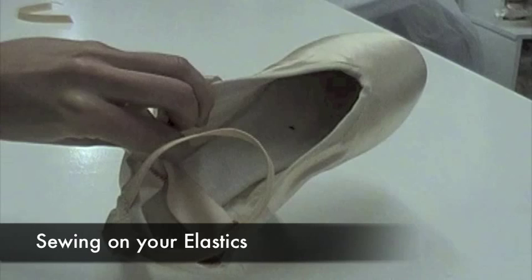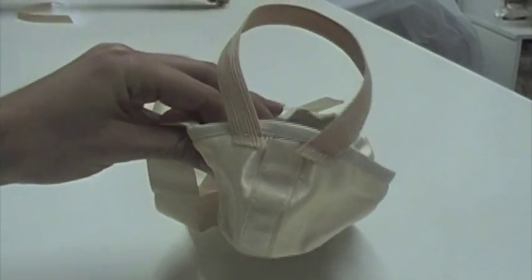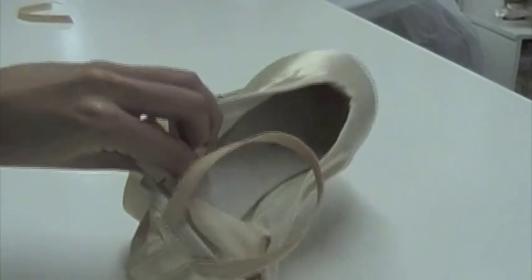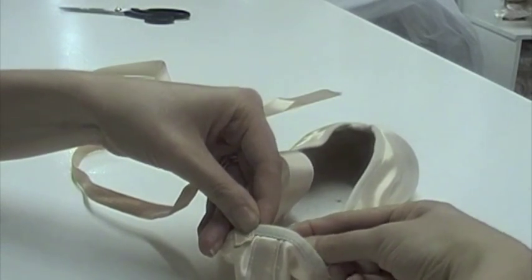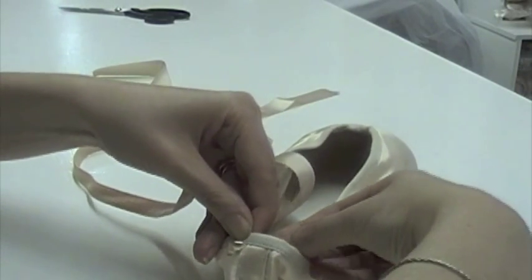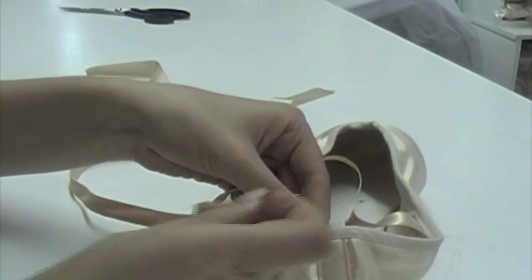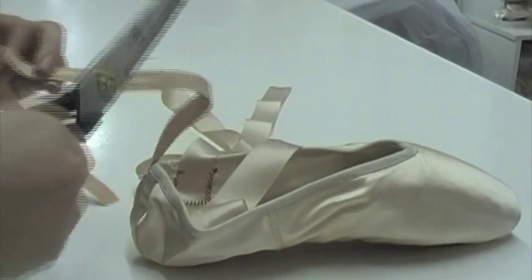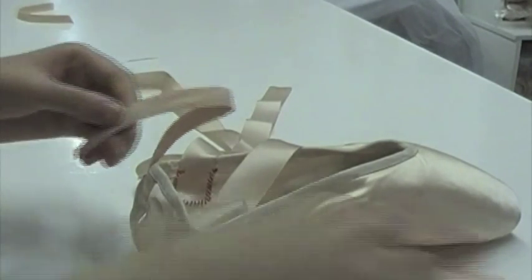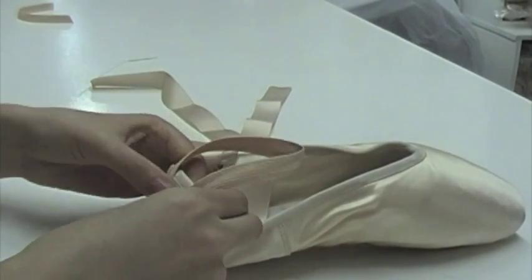The elastics should be sewn to the back of the shoe, right against the sides of the back vertical seam. It's up to you whether you want to sew the elastics on the inside or the outside of your shoe. Inside looks a little prettier, but some people find the elastics rub up against the back of their heel. Once you sew one side of the elastic, it's a good idea to try on the shoe and wrap the elastic around your ankle so you know how big the finished loop should be. You want it to be firm, but not so firm it digs into the skin.